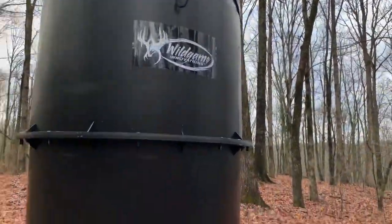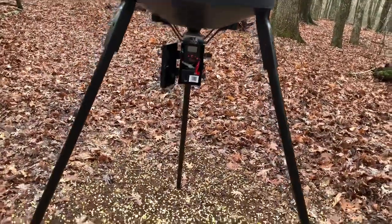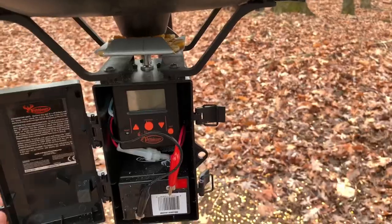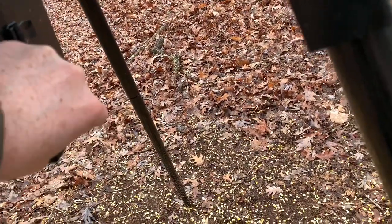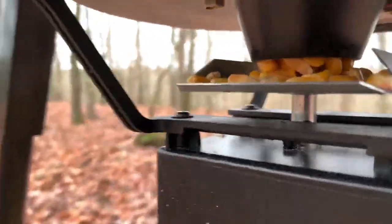You can see I've got corn in there already — a lot — two bags and it's not even over halfway yet. This is a very inexpensive feeder for the quality of it. This is only the third day I've had it set up and the corn's coming out good.